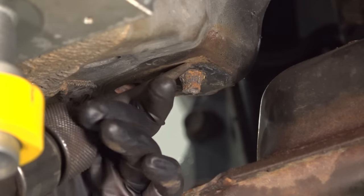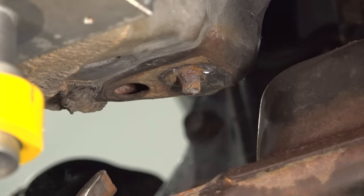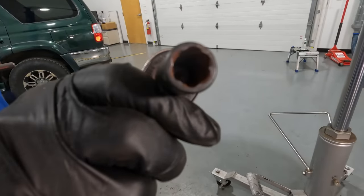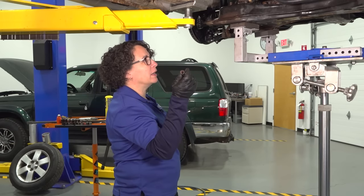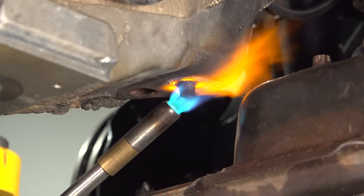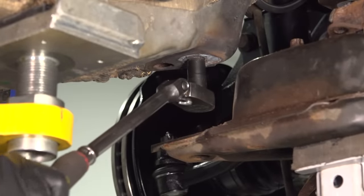Just lightly tapping it. See how I expose the threads a little bit? I'm going to use what we call a twisty socket — it's used to remove studs, broken bolts, or rounded-off bolts. It works great. So I'm going to heat this up the same way — with butane or propane — the best I can, just like I did the other side. Then I'll put on this socket and let's see if I can extract it.